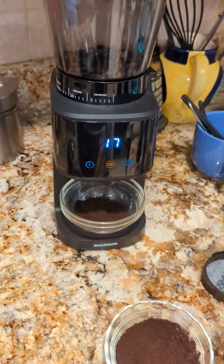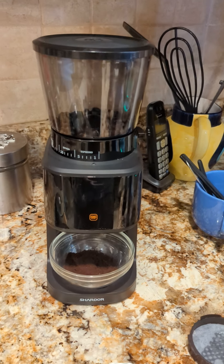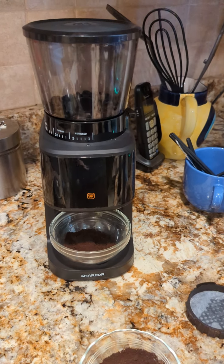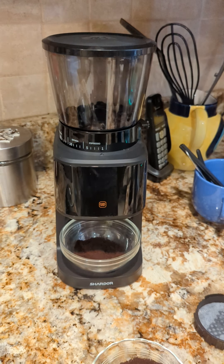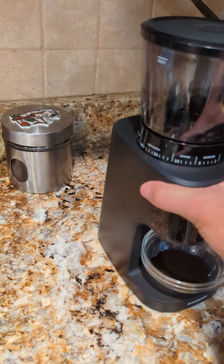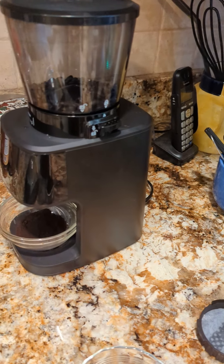It's not bad — I actually like it quite well. When I purchased it, it had literally only four reviews. There are a ton of Shardor coffee grinder listings on Amazon and all of them have a thousand-plus reviews. Most of the units I saw looked like they had four or five star reviews, which gave me some confidence that this unit would be four or five star quality, at least as a non-commercial product.